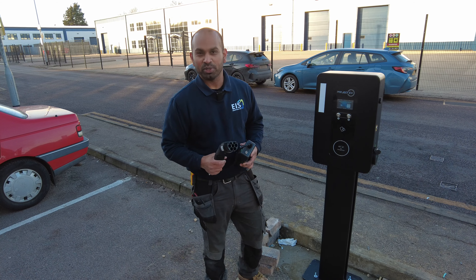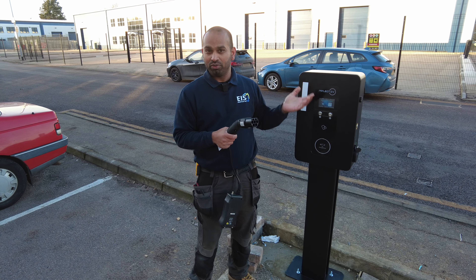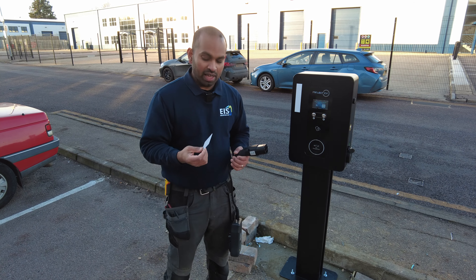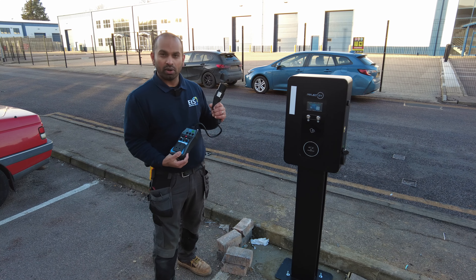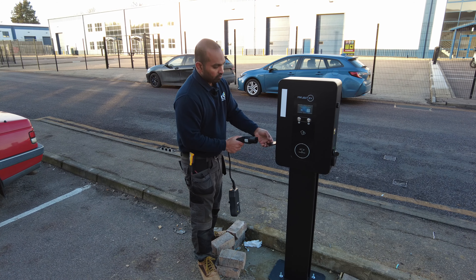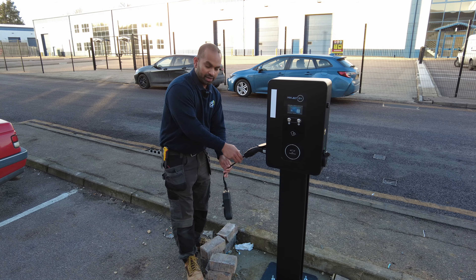Hi, it's Ross here from EIS Electrical. In this video I'm going to show you quickly how to charge your car using the Project EV car charger that we have just finished installing. You will be given one of these RFID cards. This device I have in my hand is going to mimic an electric car, so I'm going to plug this in — you have two sides to it, so I'm going to plug in on this side here.